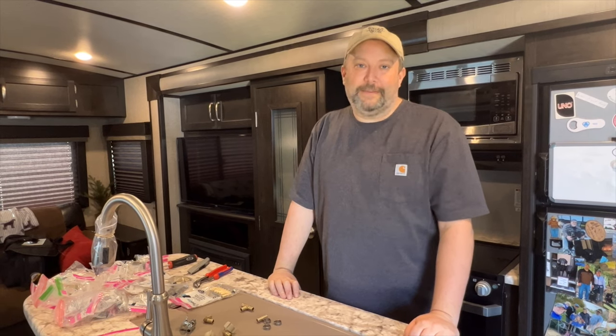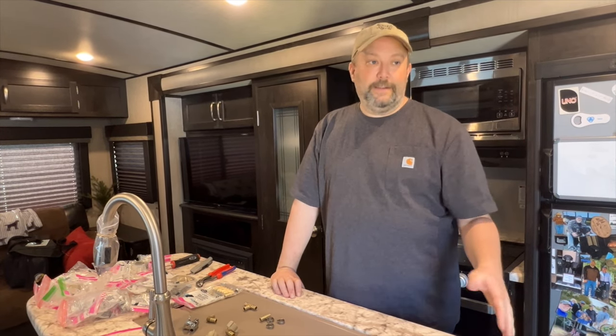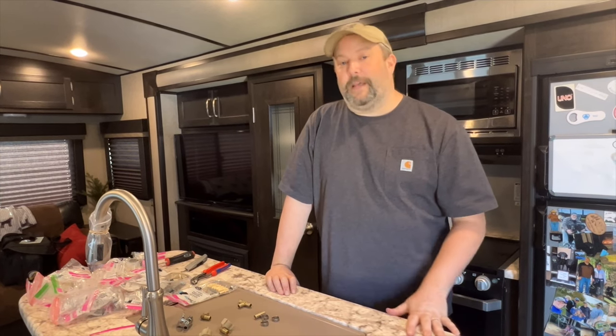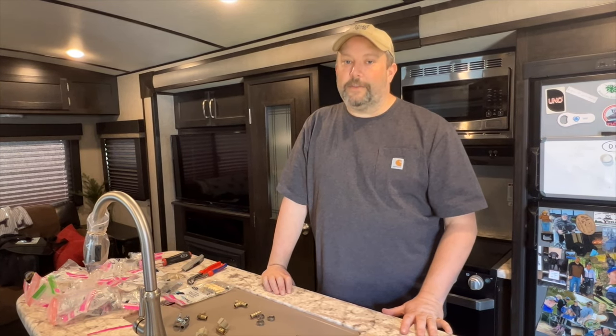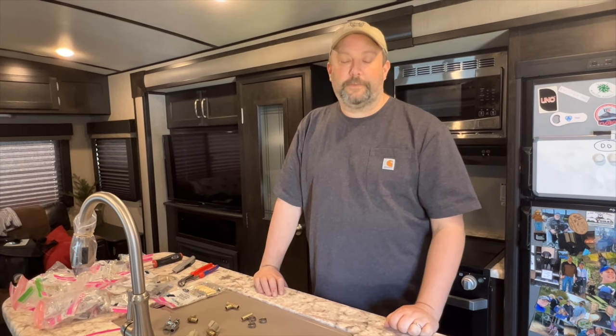If you're changing one fitting and it's a nice day and you're already in there, you might as well change all of them — that's my thought on it. Hopefully this video helped you. If it did, please hit the like button and feel free to share it in other groups, forums, wherever. Thanks for watching, I appreciate it.